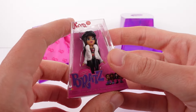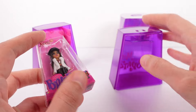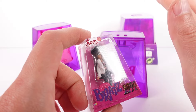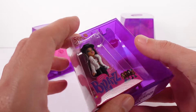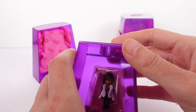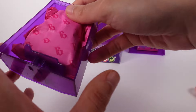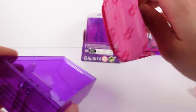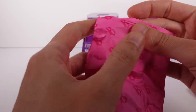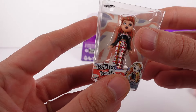Nevera — I was like, I don't recognize that name. I recognize a lot of the original girls — like Chloe and Yasmin were some of the top ones I always collected. There was another one — Jade, maybe? Anyway, love it. Let's open up this next one — let's see who we've got.